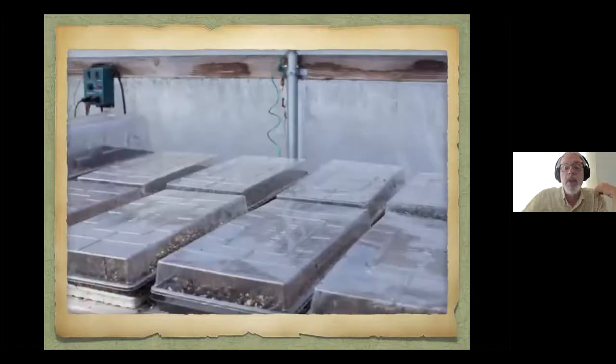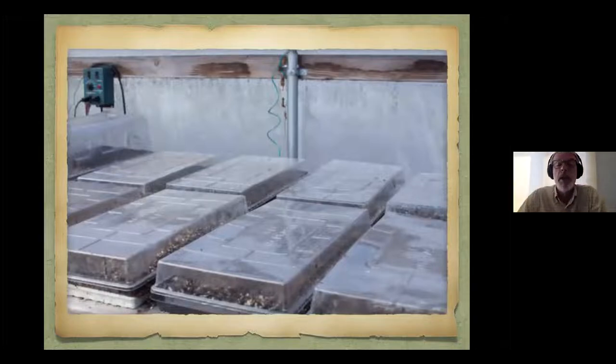Here are trays under domes, but you want to take those domes off — use them just during seed germination. Once the plants are up, they really need the air and the sun. Remove those domes as soon as the seedlings start emerging from the soil.